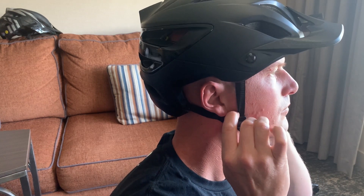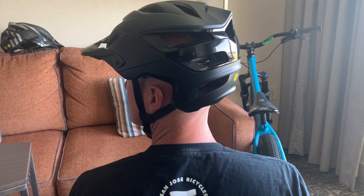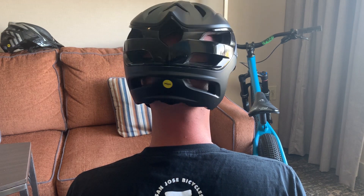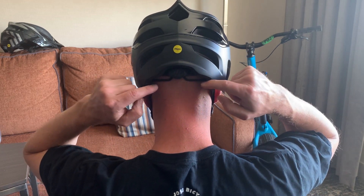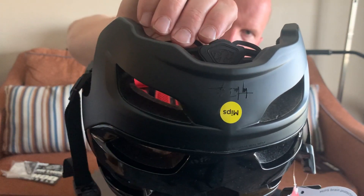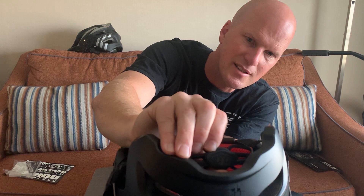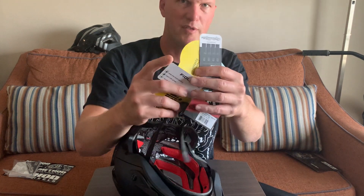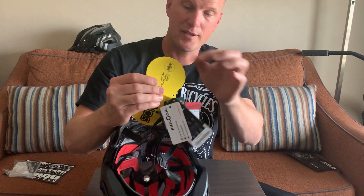It also has way deeper protection around the back, sides, and temple — so if you ride all-mountain or enduro-ish trails on your trail bike, that's much appreciated. It's got the new updated retention system with micro-adjust right there. All the awesome information is on the tags for people that want to read about how to protect it, what the Fidlock system is, and what the MIPS system is.